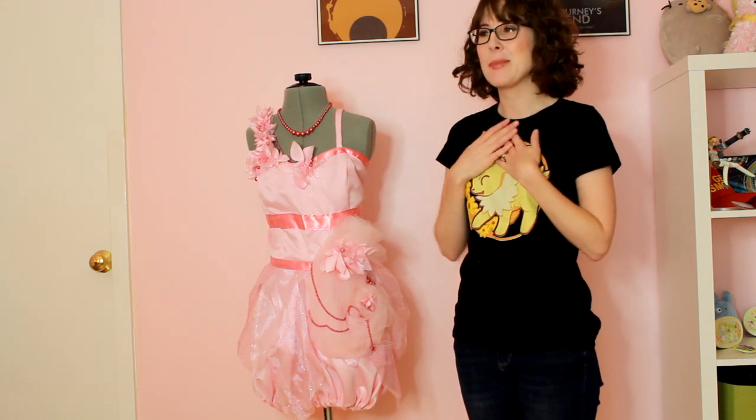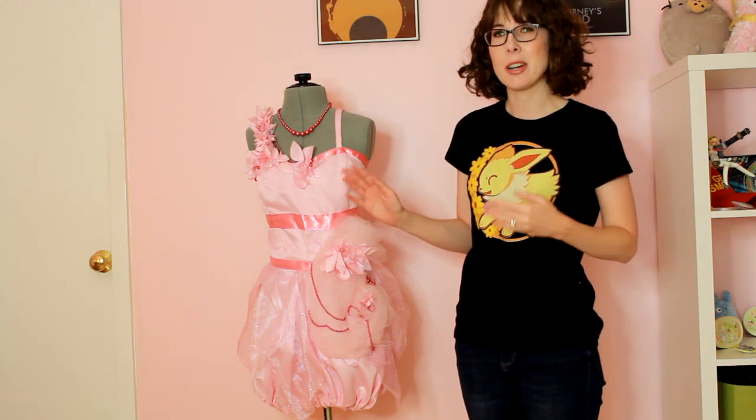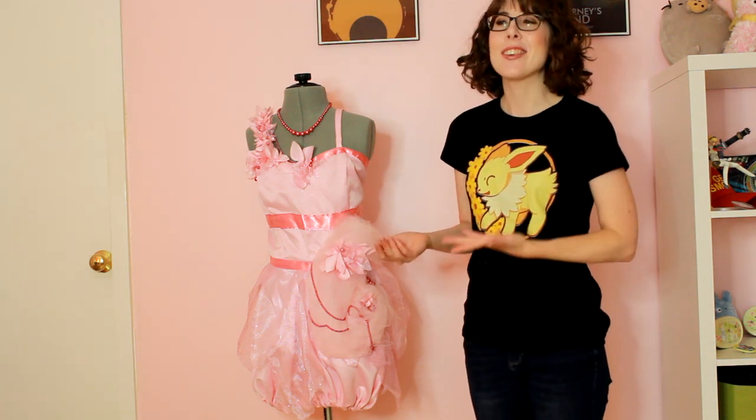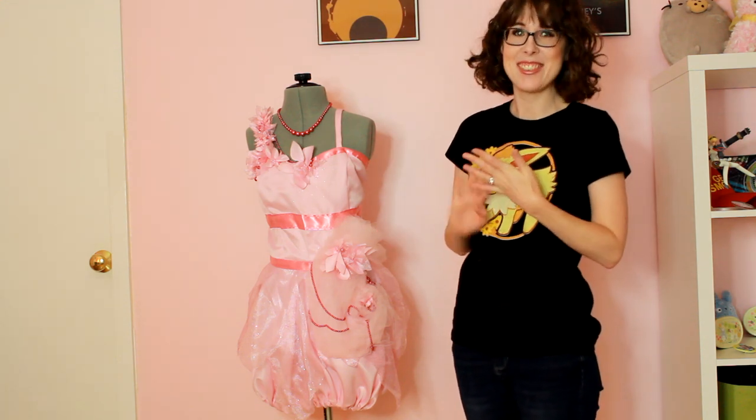This costume has a special place in my heart because it's sort of the first costume I made where I actually worked hard on it — I actually tried to put a lot of detail, creativity, and effort into it. I made this maybe six or seven years ago. It was the first one I made where I was like, I'm going to work hard on this — and then I was like, why am I not doing that with all my costumes? So this kind of kickstarted everything about how I work today. So it's kind of special.